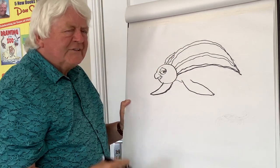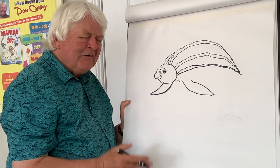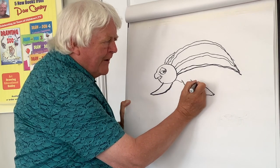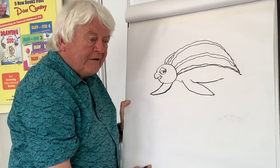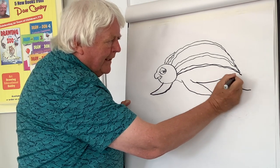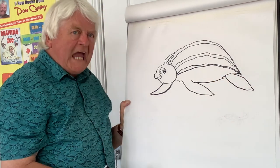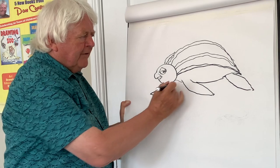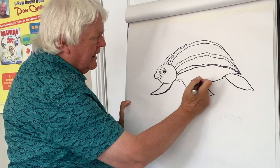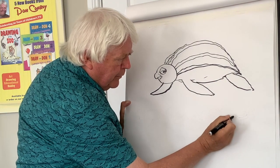I was lucky enough to get to go to America with my friend Gabriel with a very rare turtle that was found off the coast of Ireland. We brought it over to America — this was years ago — and it was a very rare turtle called Kemp's Ridley turtle. So that was very exciting. That's roughly how you get the shape right, and I'm going to put in a crab as a bit of a joke.